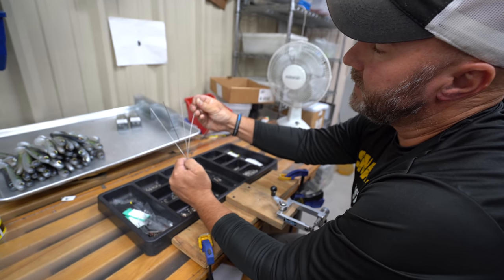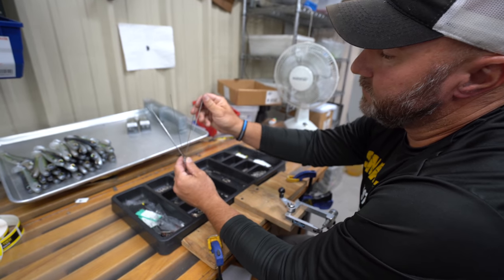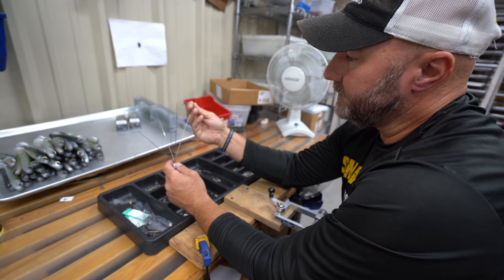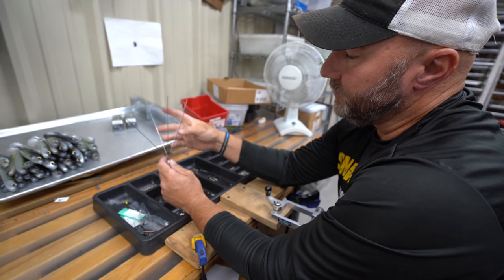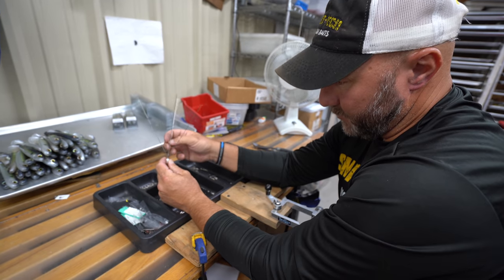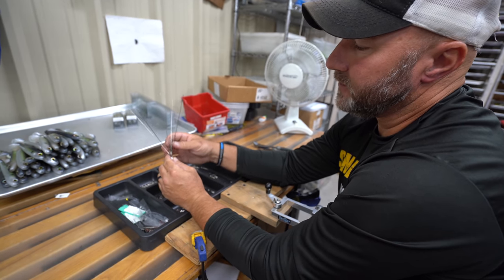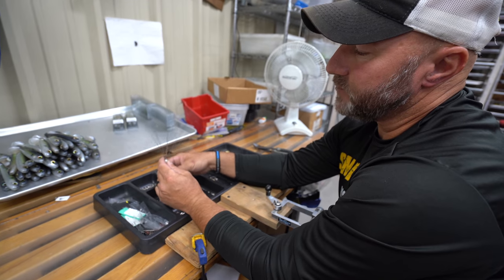When I say eight-blade, I'm talking about the little willow blades that come on the arms of the rig. There's little willow blades that go on the arms — that's kind of the modern way to do it. When they first started, none of them had blades. Now I will not throw one without at least four blades, but I really like the eight-blade ones. I feel like the more flash, the better. In super clear water four blades would be fine, but especially in off-color water, the more flash and vibration the better.